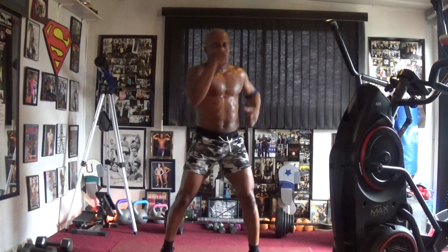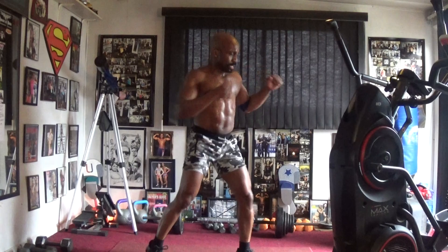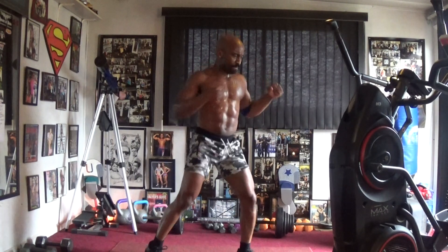Pump it one, two, three, four, five, six. Elbow in the back, pump it one, two, three, four, five, six. Pump it to the back, pump it one, two, three, four, five, six.